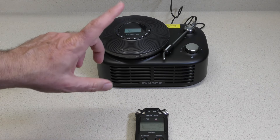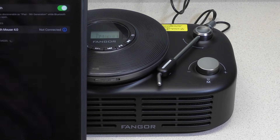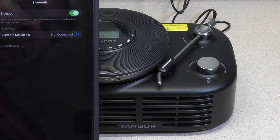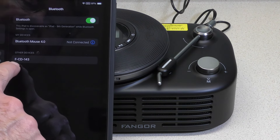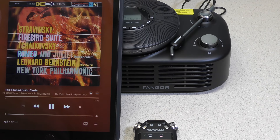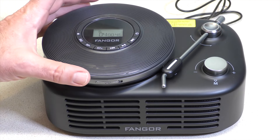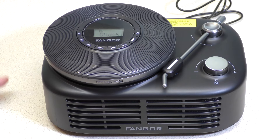Let's try Bluetooth. So we have the iPad currently looking for a Bluetooth source. We're going to switch that back and we should see something come up. There it is — FCD143. So that is my look at the Fangor Bluetooth portable speaker system with CD player, all looking like a record player.